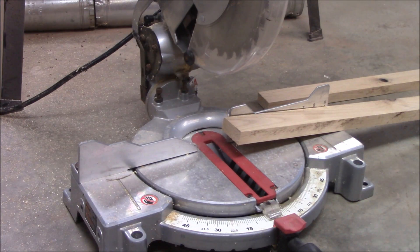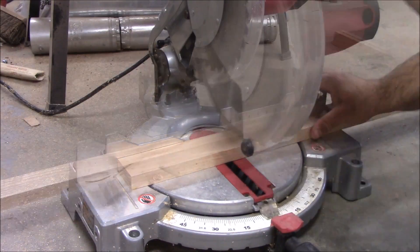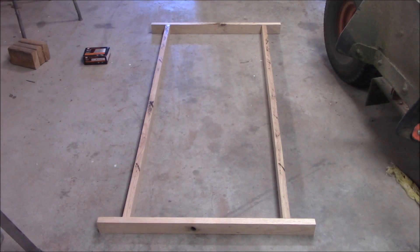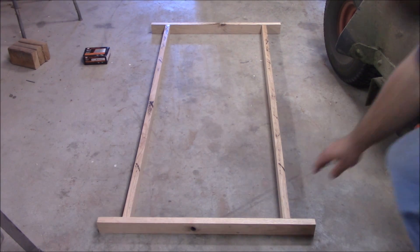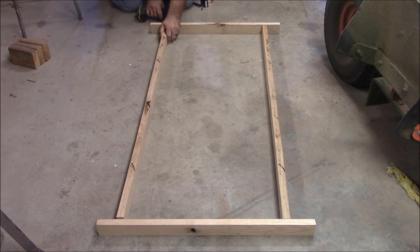We're going to start by cutting two pieces at twenty-eight and a quarter inches. We're going to cut two more pieces down to fifty and three-eighths. We're going to take our long boards and put them three inches from the edges.